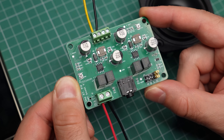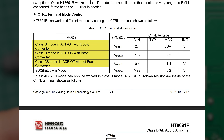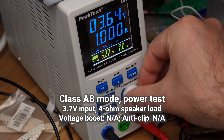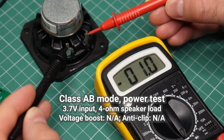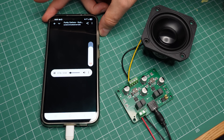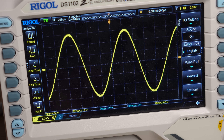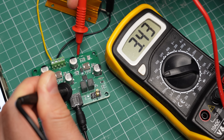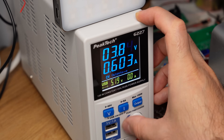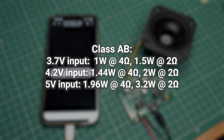Now let's see how much power I can get out of this chip. As a reminder, this amp works in one of three modes: Class AB, Class D, and Class D with clipping prevention. Let's start with Class AB. I have my power supply set to 3.7 volts to simulate a battery and I'm using a 4 ohm speaker as a load. The good news is that we have sound — the amplifier works. The bad news is that I hear distortion when I turn the volume up. I measured the power output and was getting 1 watt of power before clipping. In Class AB, the voltage boosting feature is not available, and we cannot use the clipping prevention either. To get more clean power, I have to increase the supply voltage. These are the results I got after more testing at different voltages and load resistances.